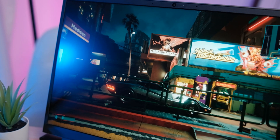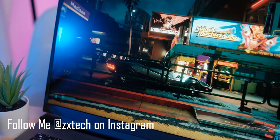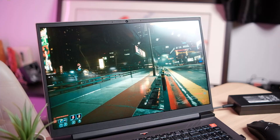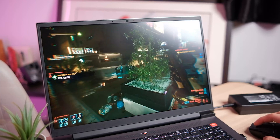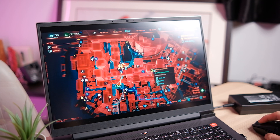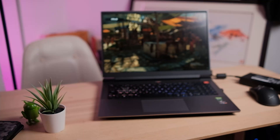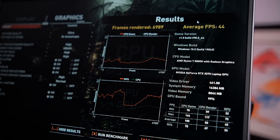On absolutely maxed out settings, with ray tracing on everything at ultra, everything cranked, with 16x anti-aliasing and DLSS at balance, I could manage a very respectable 39fps on this laptop with a minimum of 35 — so there was not a lot of frame dips. If you're willing to turn it down a little, maybe play with ray tracing medium, you can play on DLSS with a performance preset and get like 50-60fps, and tinker with the settings to get a very smooth gaming experience. In Shadow of the Tomb Raider with everything maxed out, it's also the same story — super powerful with great benchmark results. And I really don't need to talk about CSGO because you're gonna get hundreds of FPS, no question.